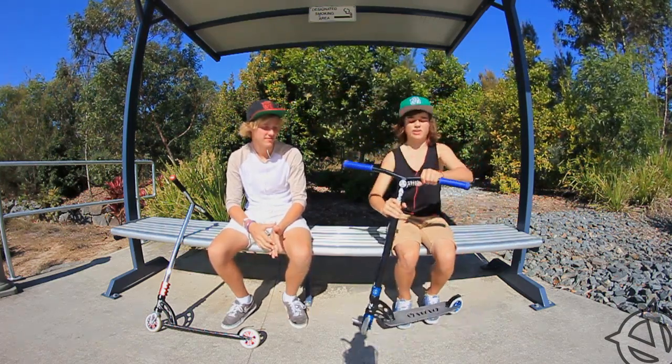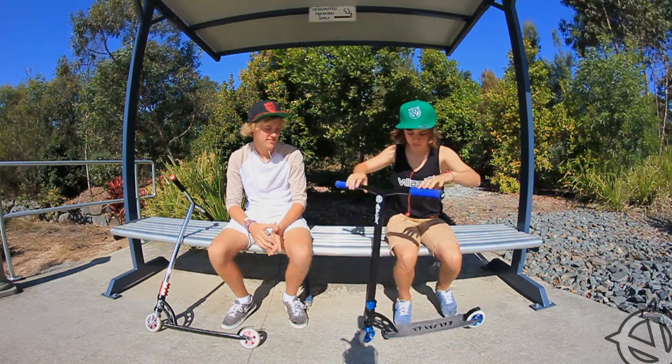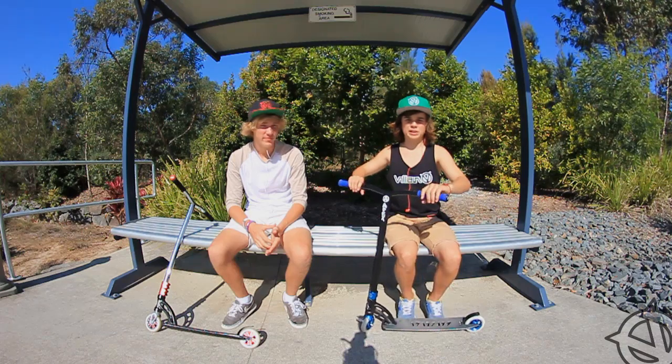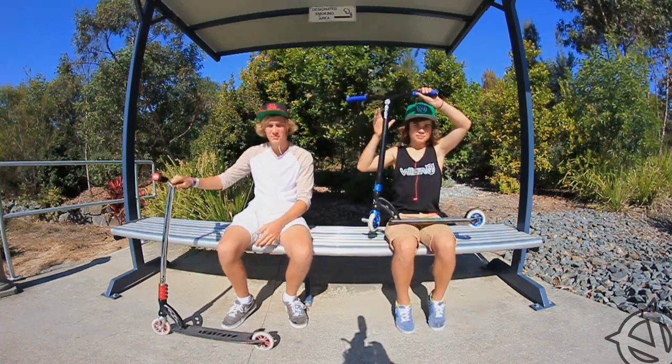Drop test — I think my headset's a bit loose. Yeah, I'll have to tighten that up. Let me get some clips. Alright yeah, here's some clips. Hope you enjoy.